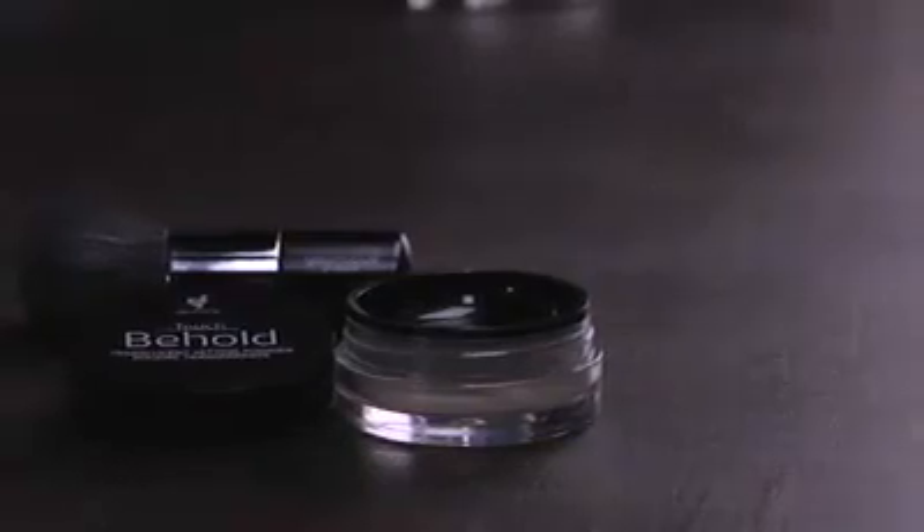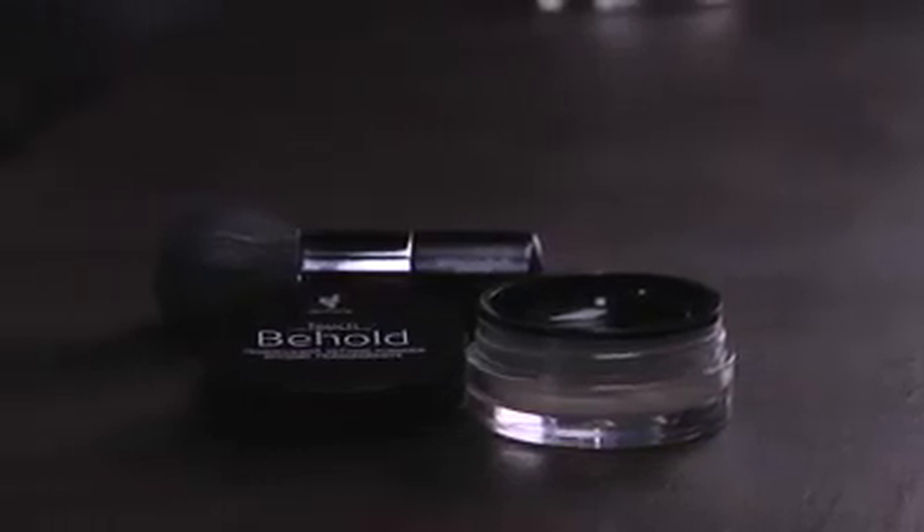The Behold Translucent Setting Powder sets your makeup, is suitable for most skin types, and has a sheer, natural coverage. It can also be used directly on your skin for a soft, focused, matte look.